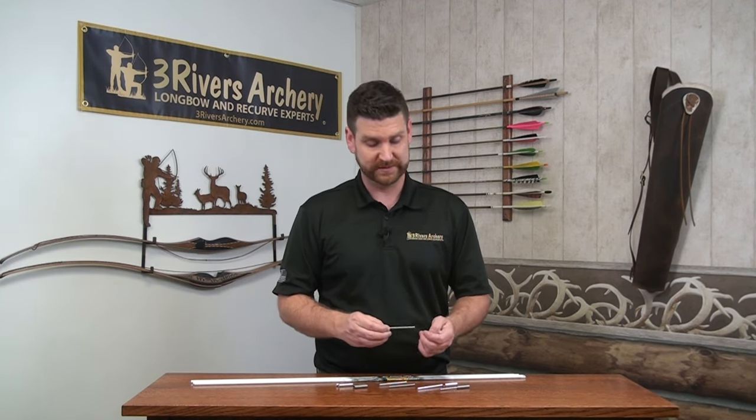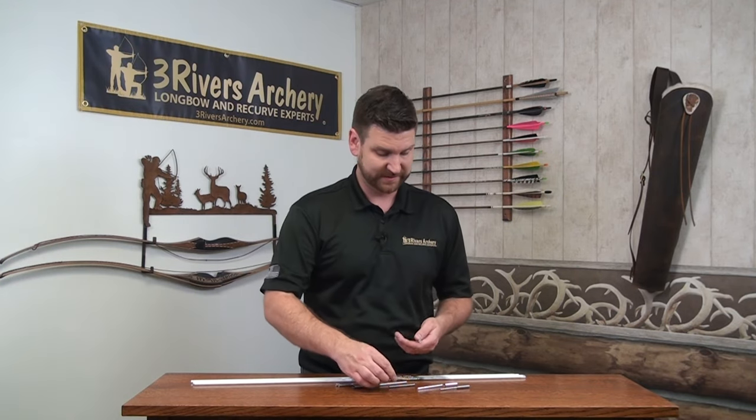The nice thing with the full-length ones is you're adding a lot of support in that shaft on the inside. Where most inserts end a lot shorter than that, this is giving a lot more internal support, which is very unique to this system.